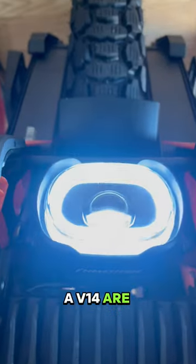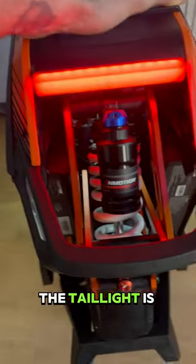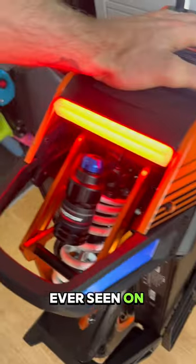The lights on the V14 are industry leading, with a daytime running light and a nice cut-off beam. The tail light is the brightest I've ever seen on any EUC.